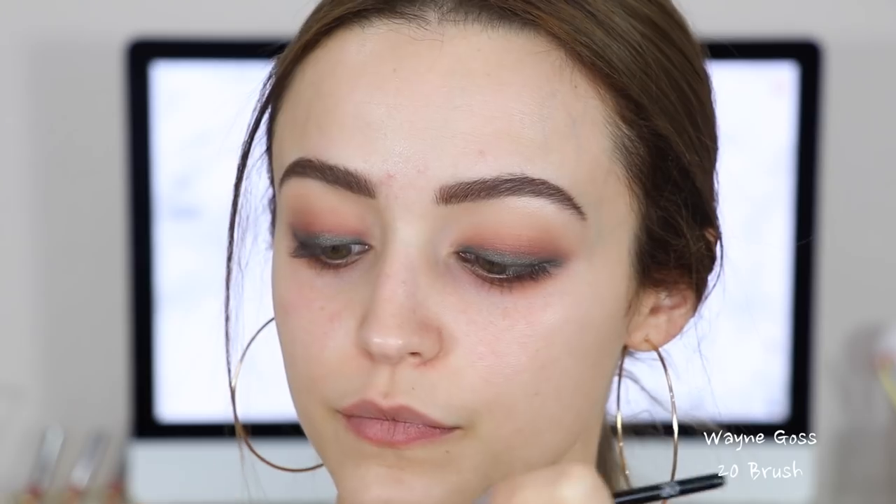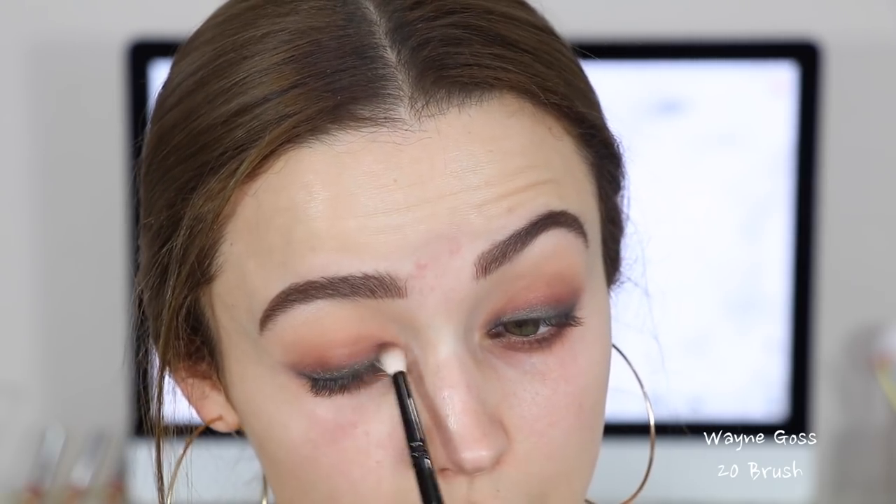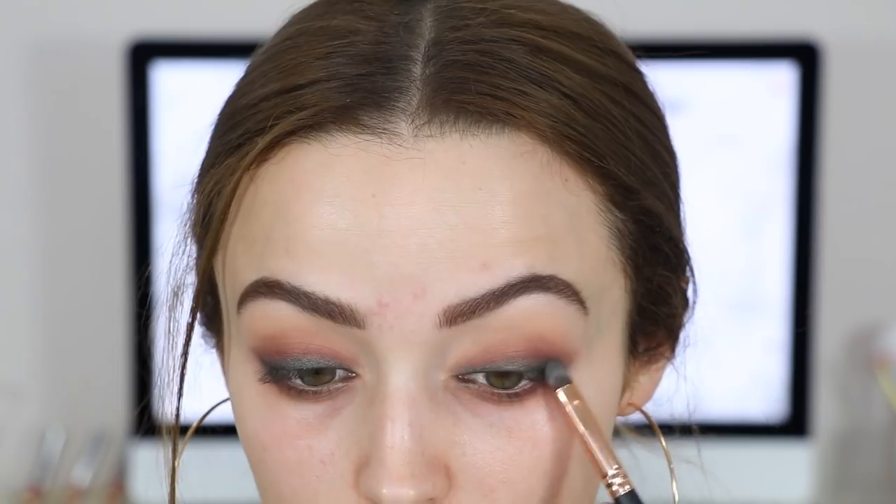To make sure there are no harsh lines and everything is nice and blended, I'm going back into Cognac and blending the green and Cognac color together a little more. I really want it to be like a gradient — I want it to fade and look nice and blended. There's a lot of blending in this look, but it's super easy. Then I went back into Peacock to just intensify the green some more.